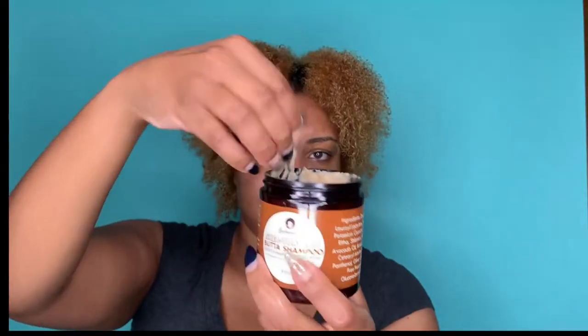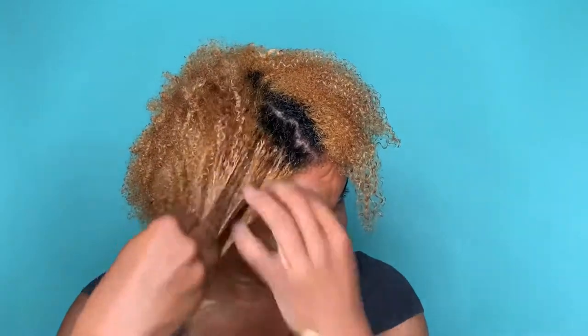I'm starting out with the Shea Herbetic Butter Shampoo and this is literally the most moisturizing shampoo I've ever used. It does have a light lather but as you can see it looks as if it's a deep conditioner because that's just how moisturizing and detangling this shampoo is.